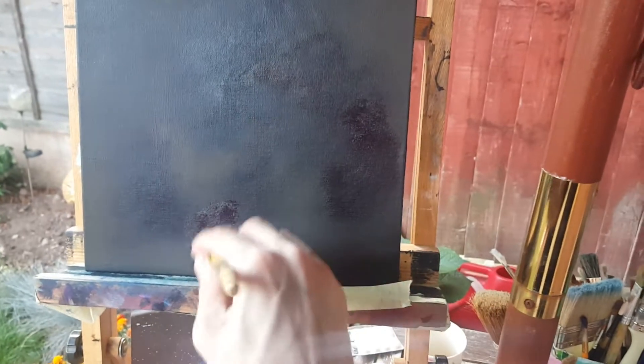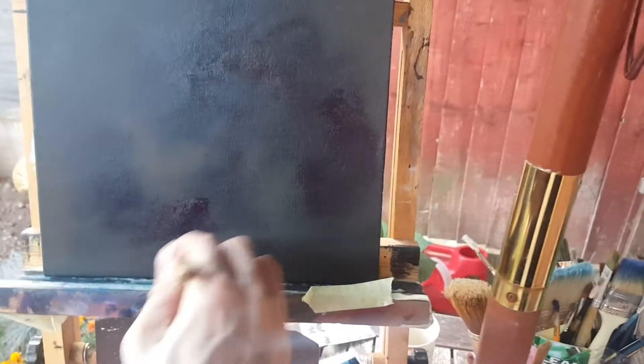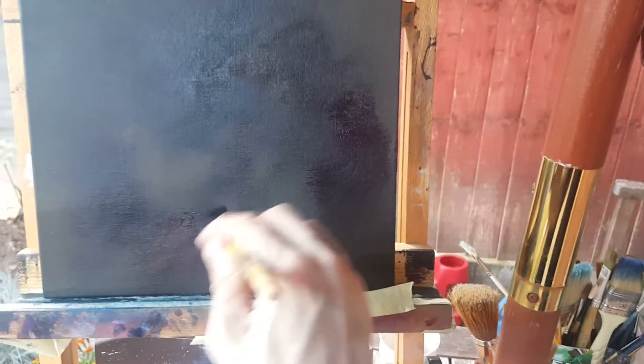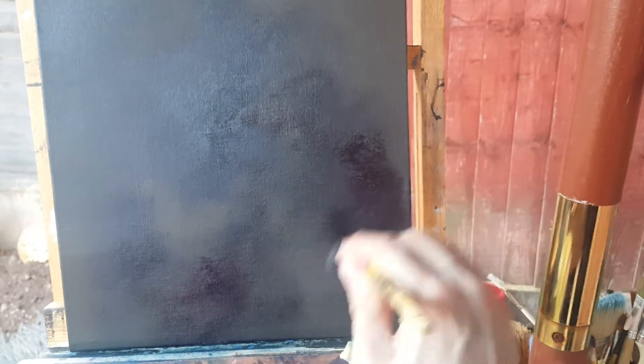It's more purple. Now for the white, with the pattern, I will use one of these.